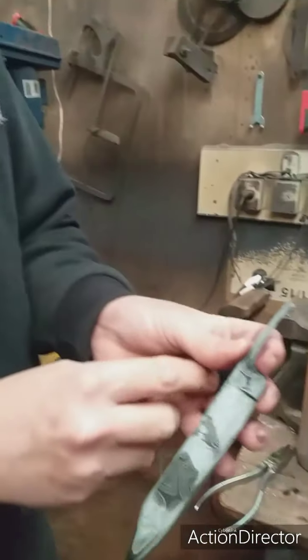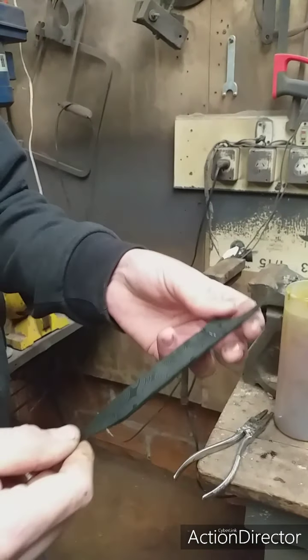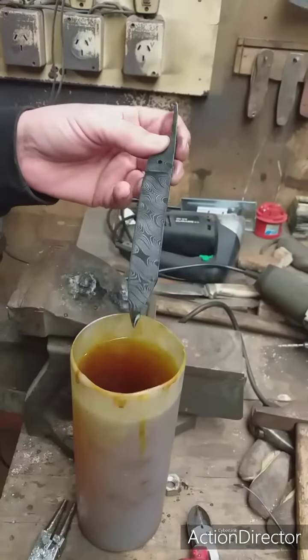Bueno, muy bien. La hoja tiene ya 20 minutos de revelado en percloruro férrico, está muy diluido. Como ven está muy clarito, parece una T casi.